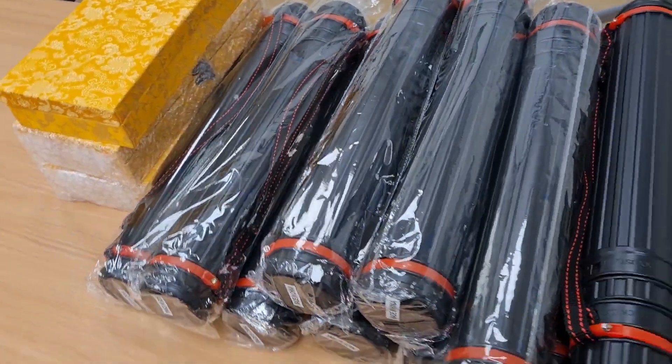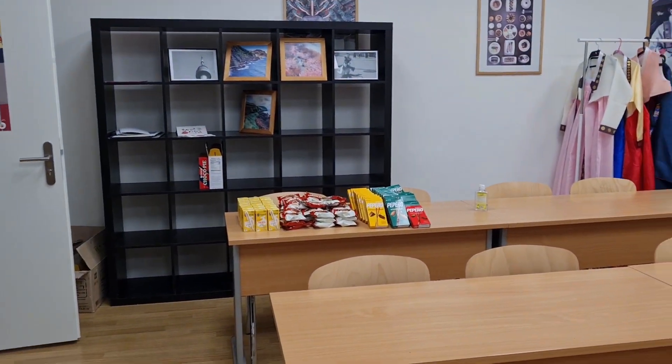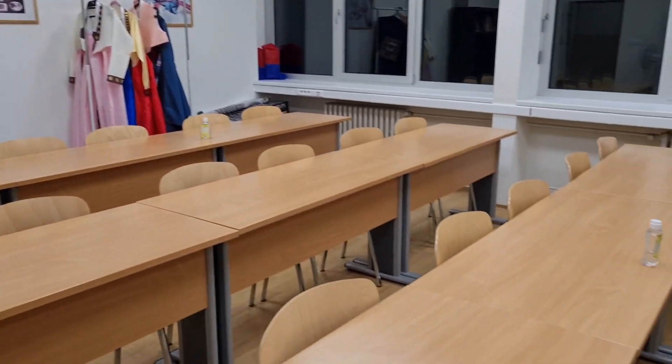Hello everyone! Today I am at the Slovak faculty in the Sejong Institute and I will learn Korean calligraphy today. Let's go and join me from now on. Here are the tools we will need for calligraphy, and we will learn the calligraphy technique in this classroom.